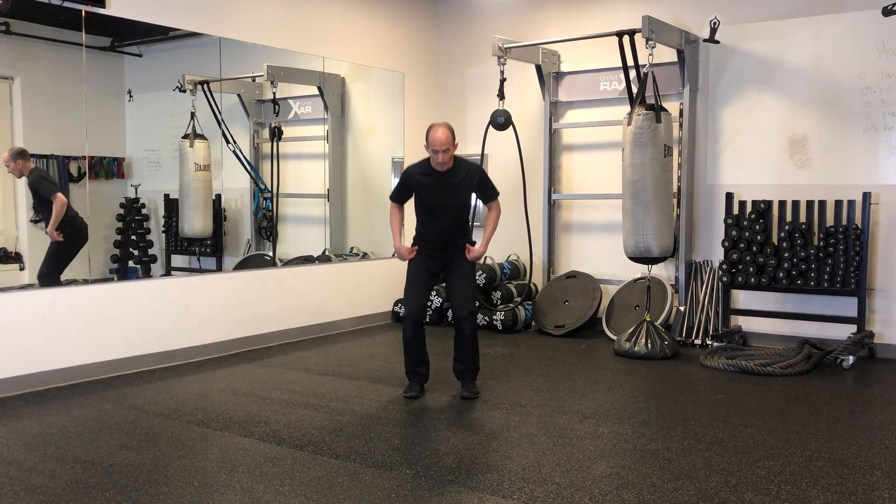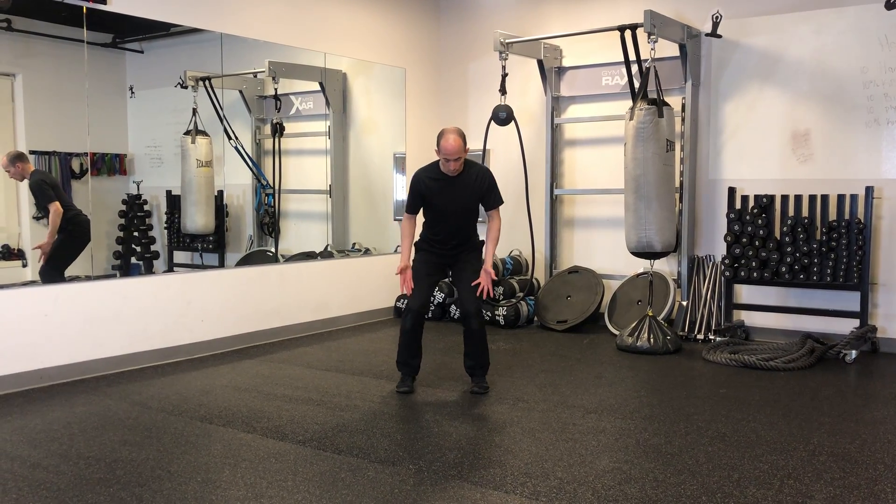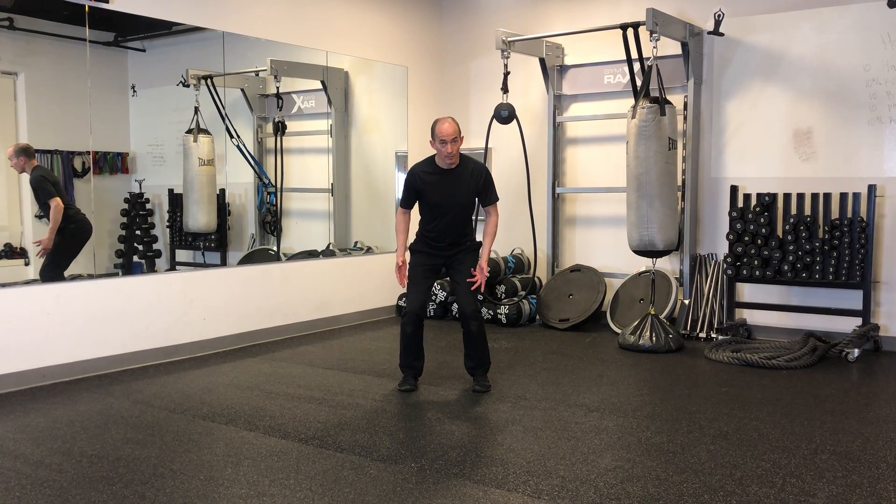Lateral balance. Begin in a bit of an athletic position, feet shoulder or hip width apart. Weight forward on the balls of your feet.